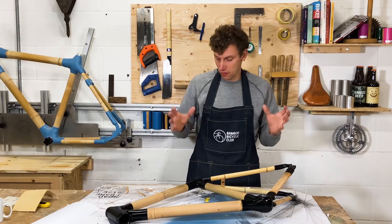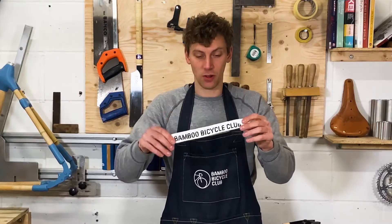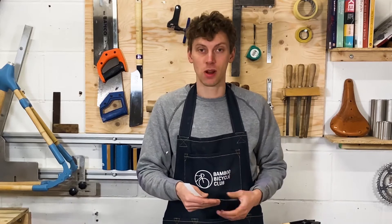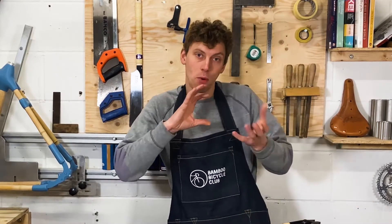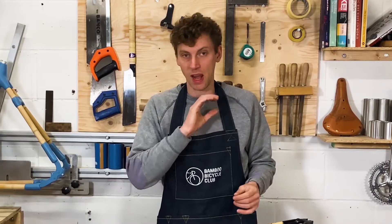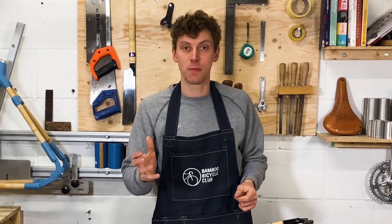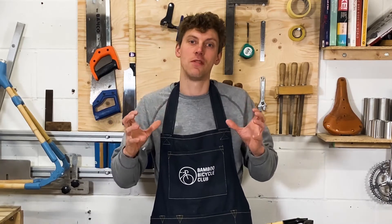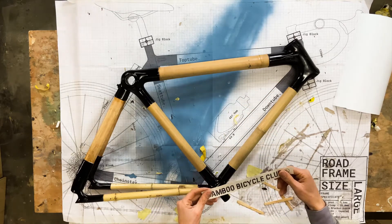I've finally got all the tape off and the frame's looking really nice. What I'm going to do is add some decals — we've got some Bamboo Bicycle Club ones here that will come with your kit. If you prefer something more custom, maybe your name, just do a Google search for cut vinyl and you'll get loads of options to create your own custom stickers. It's a great way to personalize your frame and get something really distinctive that shows your personality.